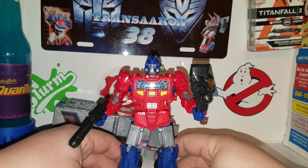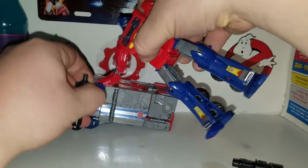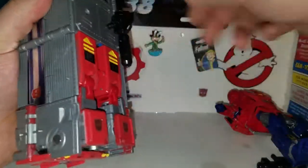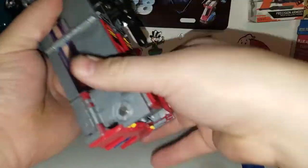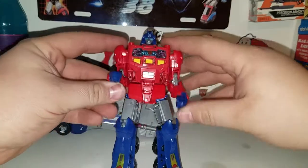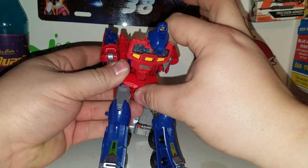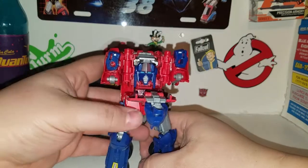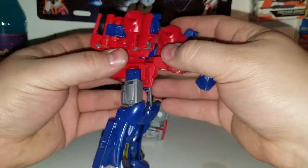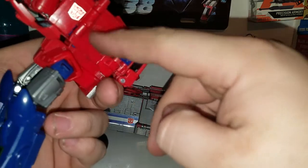Next up is Orion Pax's transformation into vehicle mode. Get rid of the guns — there are ports on top to store the guns if you choose, though personally I think it's a bit silly having to store them up there. To transform into vehicle mode: fold his arms up, fold these in, unpeg his head and bring his chest down all the way until it clicks. You can see Optimus Prime's head there — just leave it alone. Rotate these all the way around and rotate the arm here, bringing it around — revealing Autobot logos on both sides.